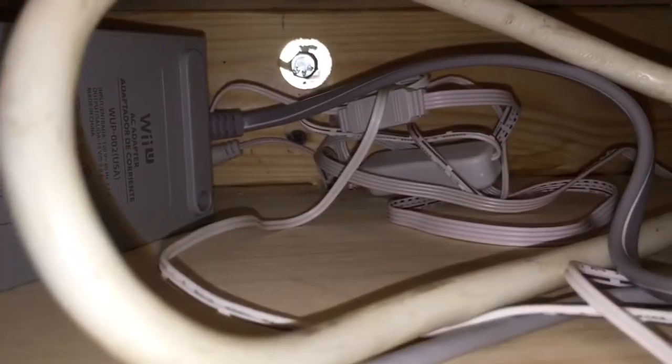I painted it black — put primer with paint black. You see it back there, the hole for the lights; it just comes up through.